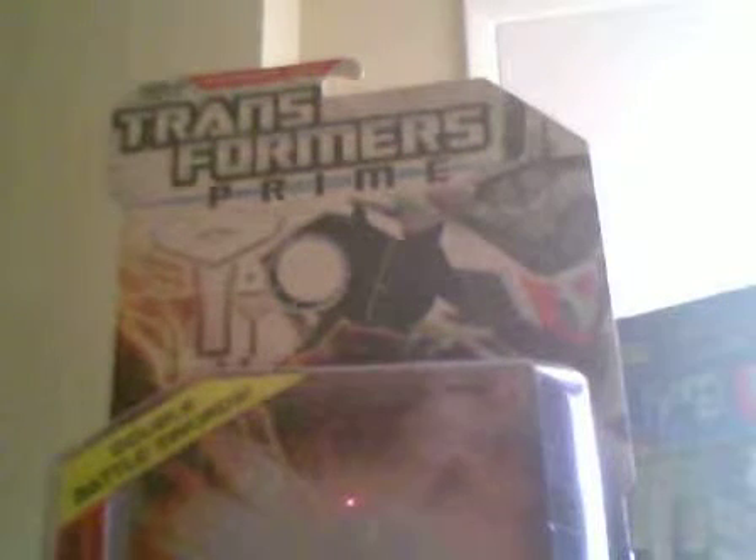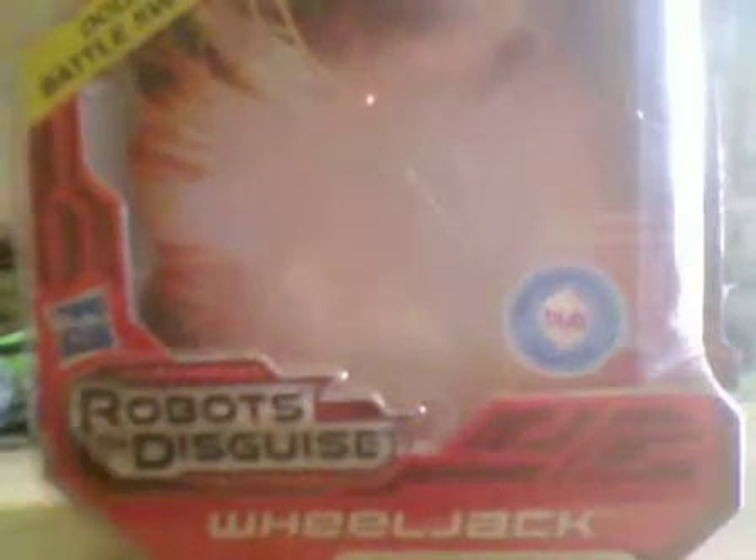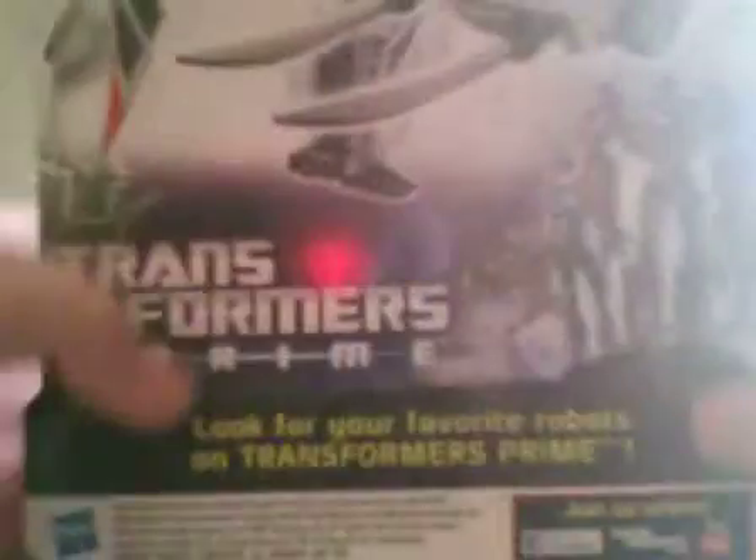You got the touch, you got the power. This is Shapeshift here bringing you a Transformers review. This is the Transformers Prime Robot in Disguise Wheeljack. Let's go to the back — here's his bio.